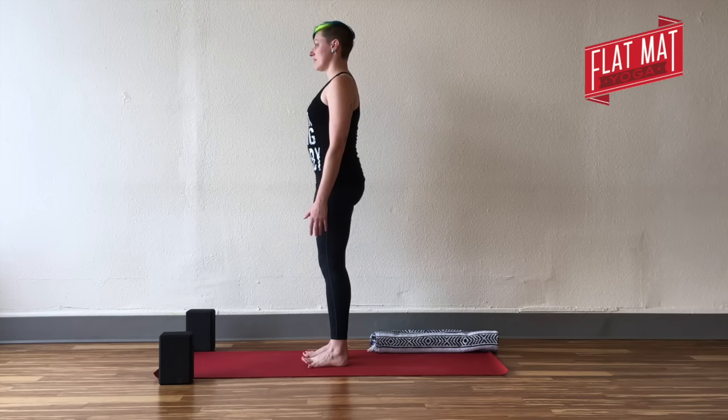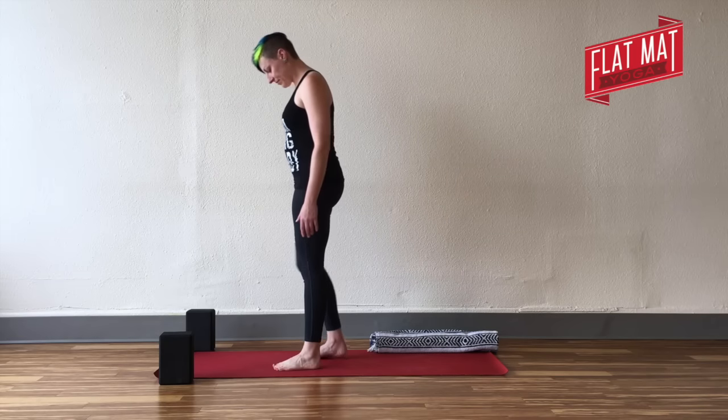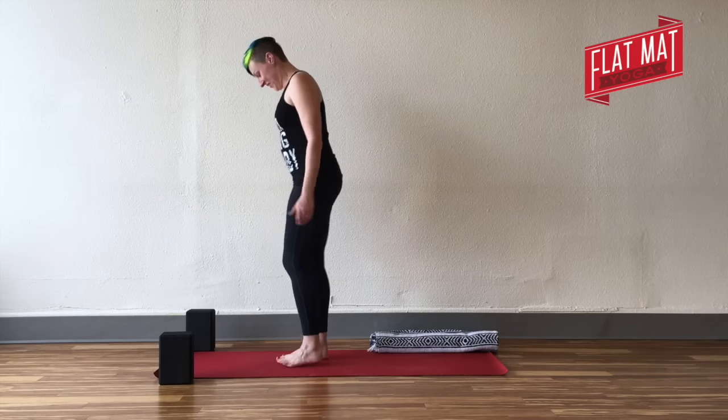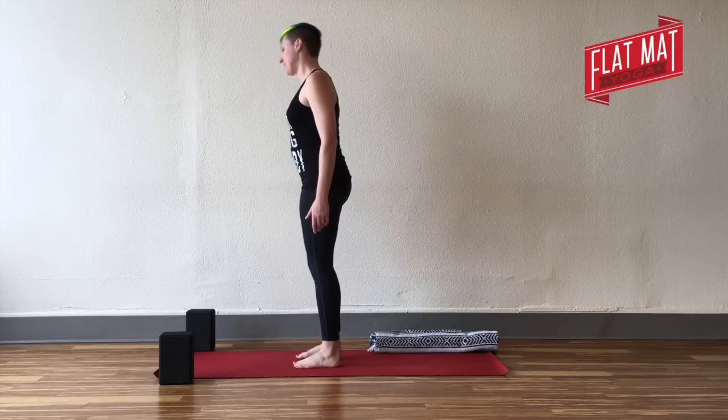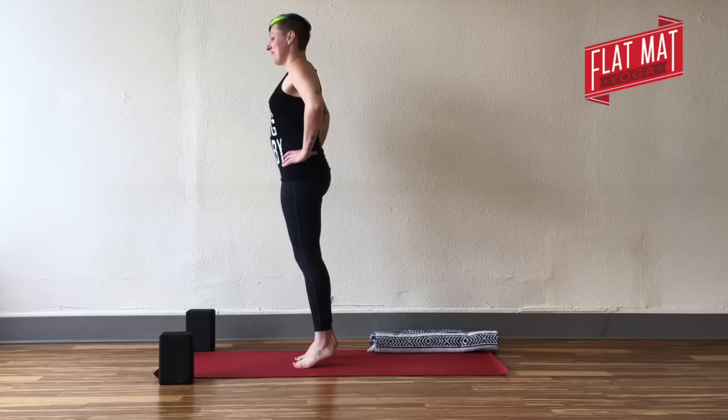You might pick up your toes as you do that to help press weight down through your balls of feet, big toe mounds, pinky toe mounds, and centers of heels. You can just do a little jog in place, a little movement for your legs and feet. Bring yourself to standing again and try to find that weight balance.